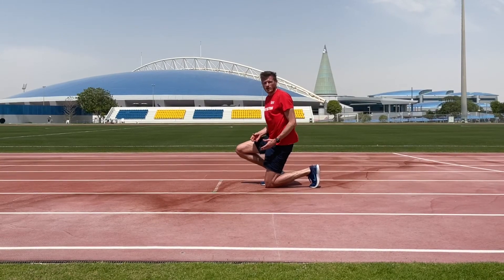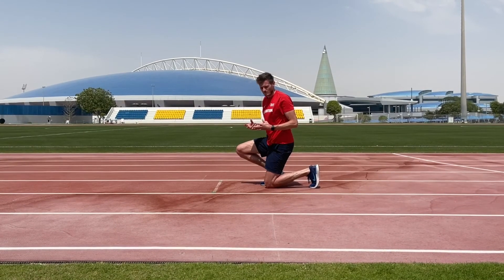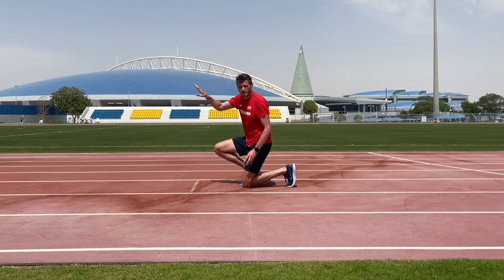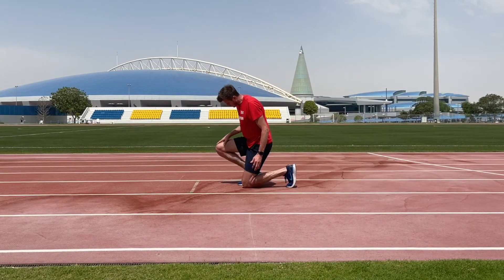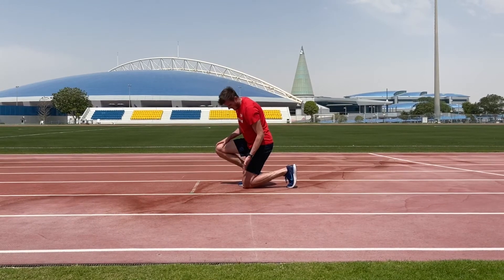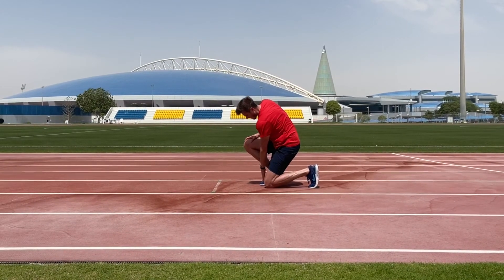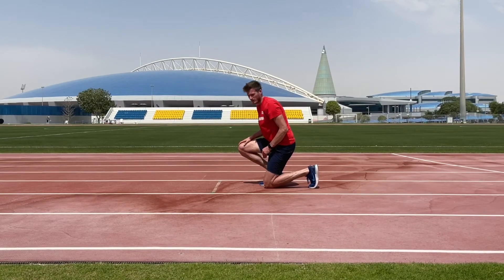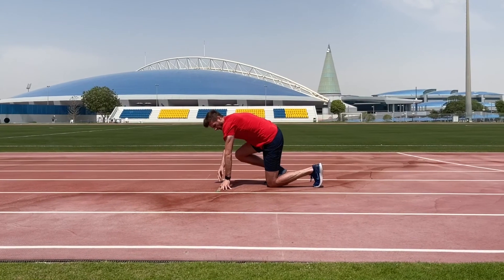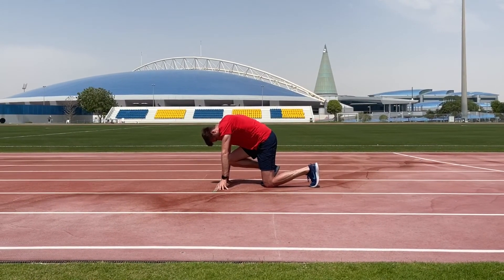As we come down to a sprint start position, we're aiming to create a stable base to push against, using our shin angles to project us down the track. The front leg should be in the same position as in the three-point start. To find the back leg position, place the knee roughly in line with the front foot toe, then put the shoulders directly over the hands to create a stable base, and relax the head ready to run.